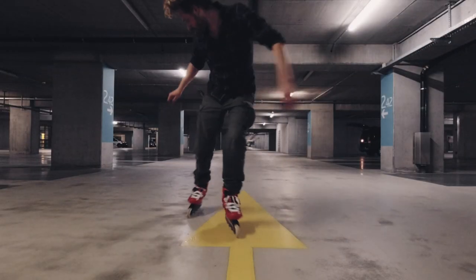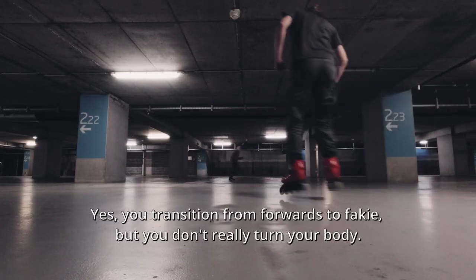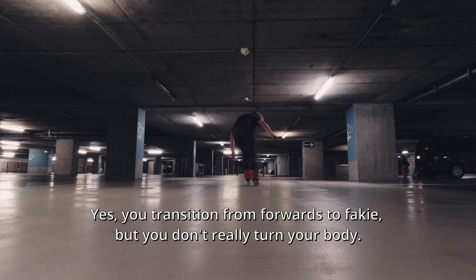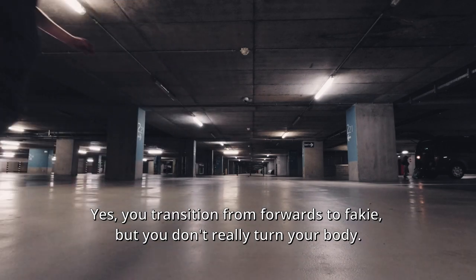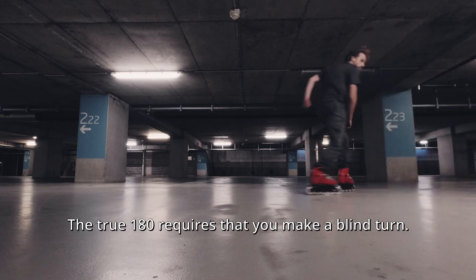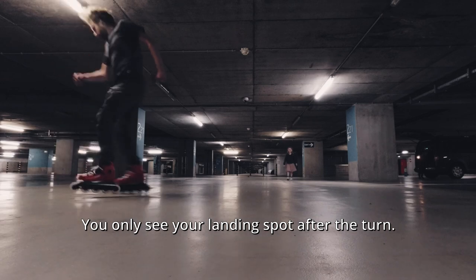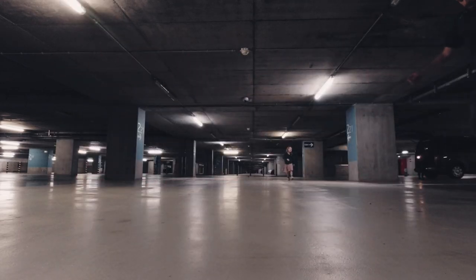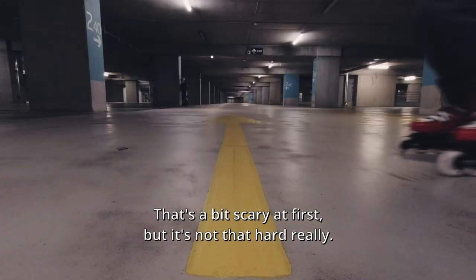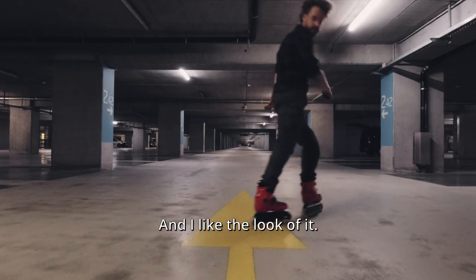The true 180. The shifty 180 is not a true 180. Yes, you transition from forwards to fakie, but you don't really turn your body. The true 180 requires that you make a blind turn — you only see your landing spot after the turn. That's a bit scary at first, but it's not that hard really. And I like the look of it.